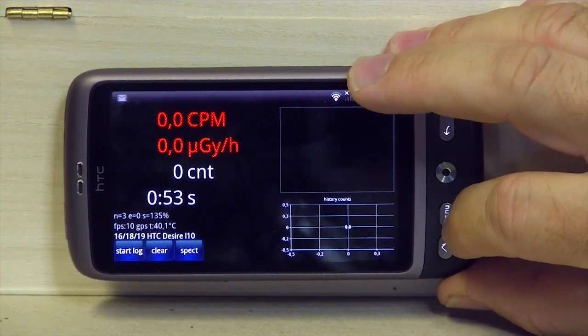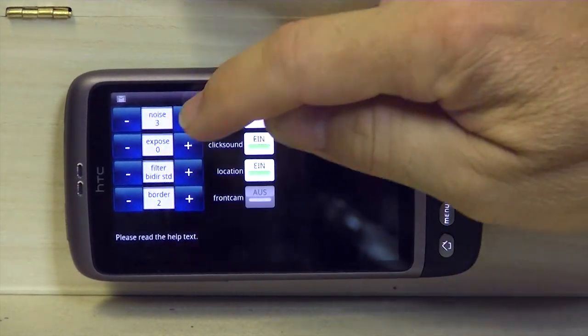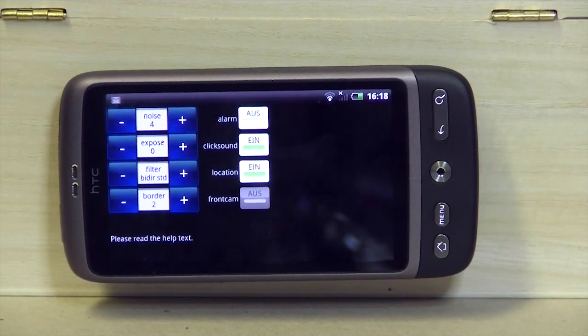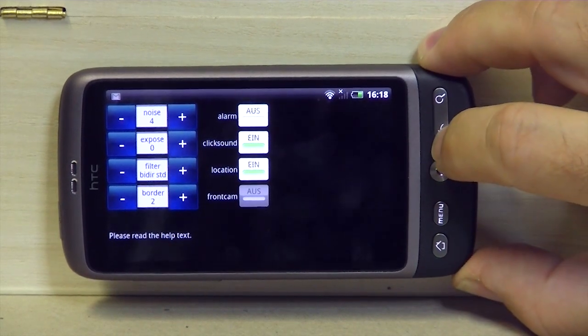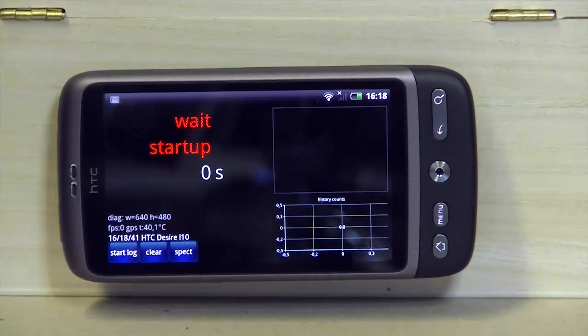Now we can start measuring. First go to Settings again — the noise level has to be increased by one because our table shows four. There is a certain rule: if you have a higher value, you have to decrease the adjust values by 10% to stay in the same area of values.